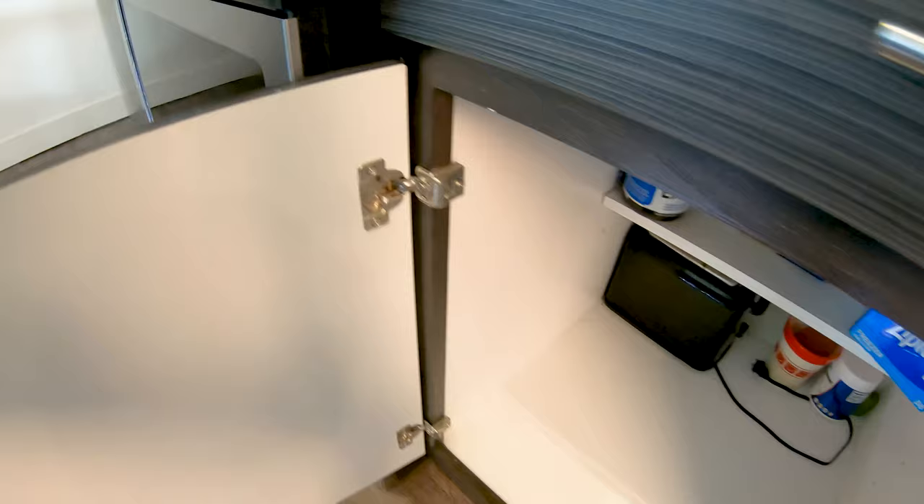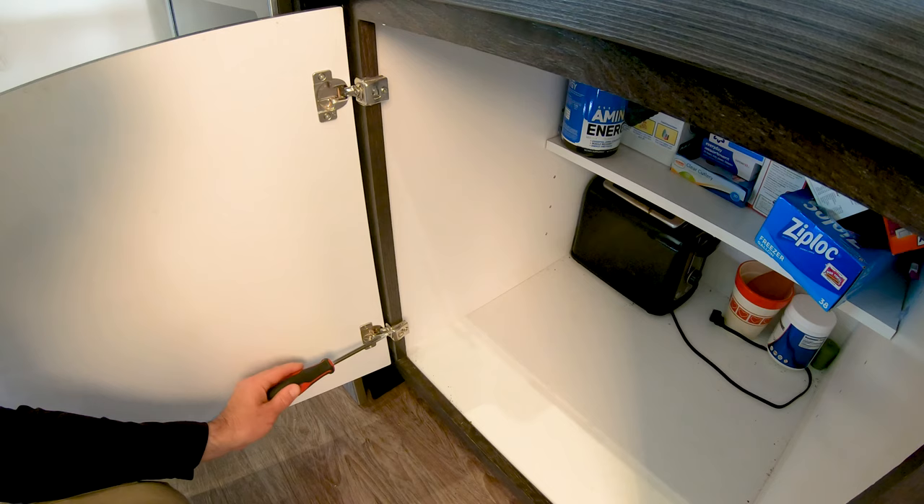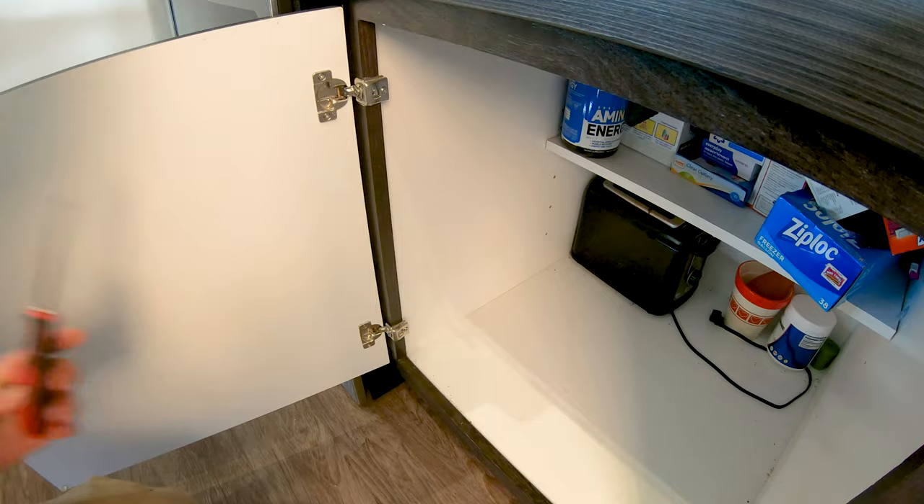You just gotta kind of play with it until you get where you want to be. See how that comes out, and if you turn right it comes back in. But I think what we need to do is adjust this bottom one — push the bottom one out slightly. Let's see how that works.